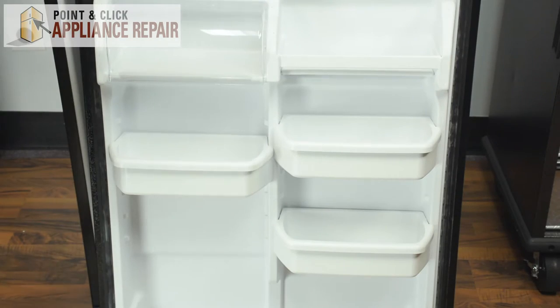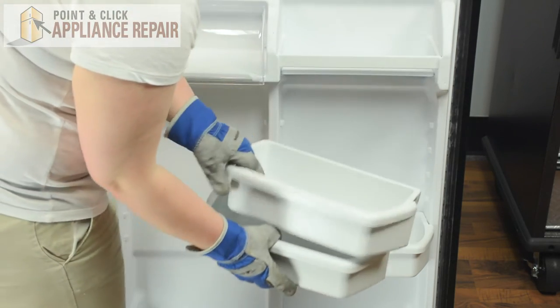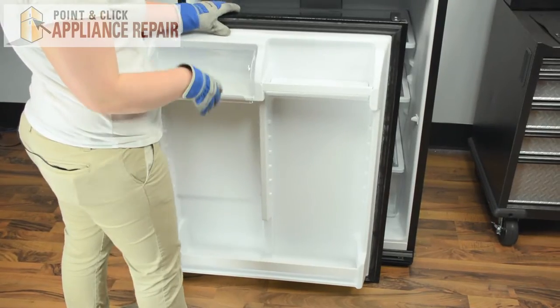Now we can prep our refrigerator door. We'll start by removing the door bins. Now we can carefully flip the door over.